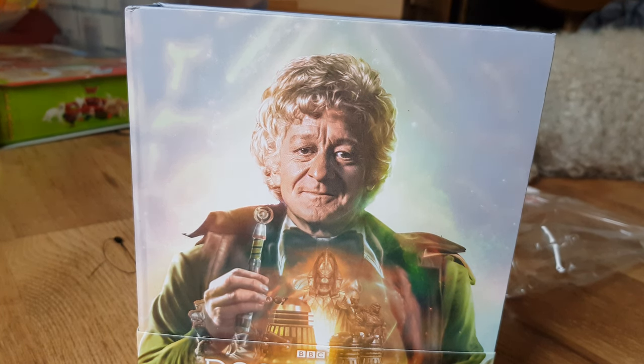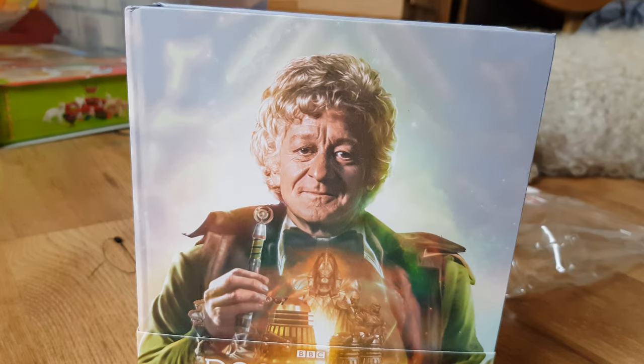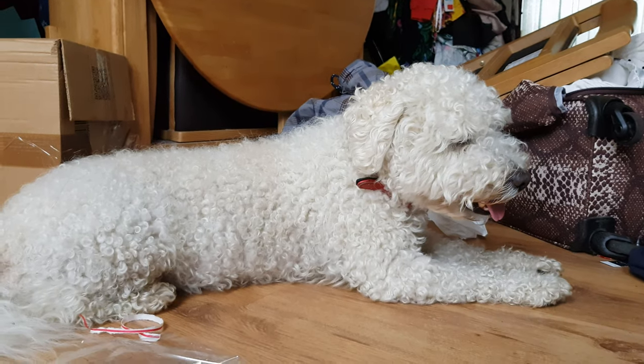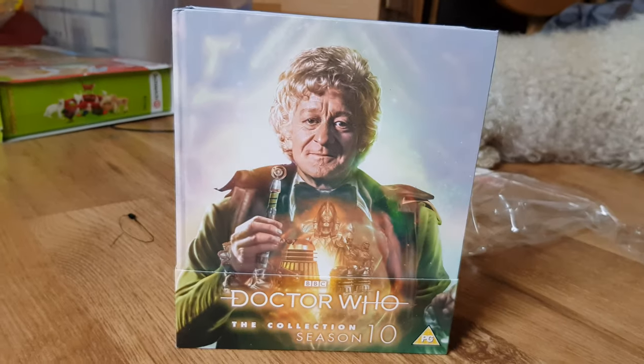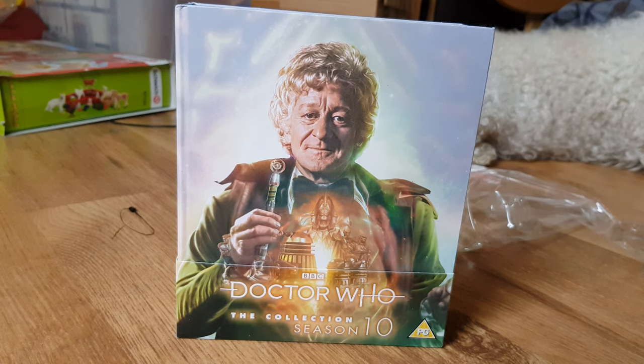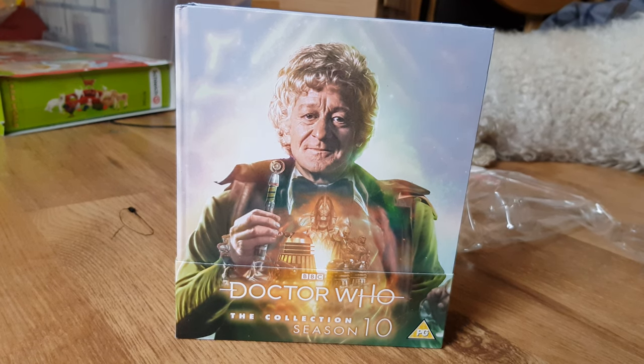I'm not sure why the US and UK releases differ so much in their naming either. Anyway, that's it for this unboxing — hope you enjoyed it and I'll see you next time, bye!